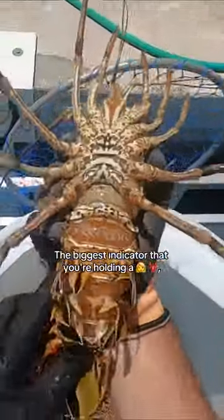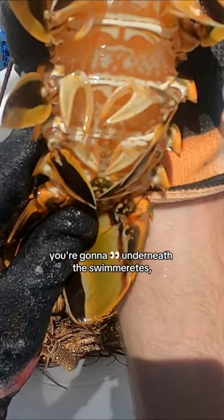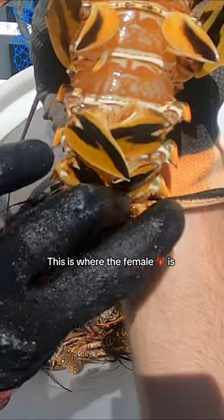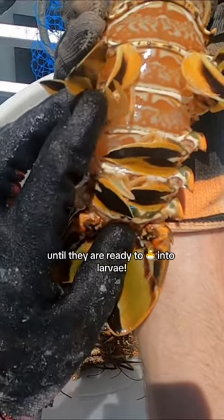The biggest indicator that you're holding a female lobster is when you flip over the tail, you're going to notice underneath the swimmerettes a claw-like structure that is referred to as a pleopod. This is where the female lobster is going to hold onto her eggs until they are ready to hatch into larvae.